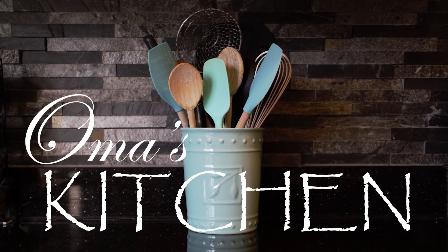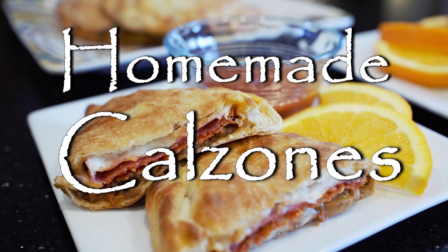Hi, welcome to Oma's Kitchen. Calzones are an Italian-style savory turnover, and they can be filled with just about anything.